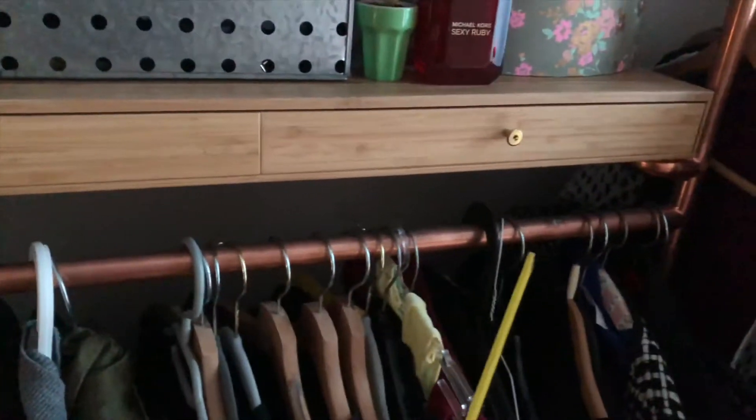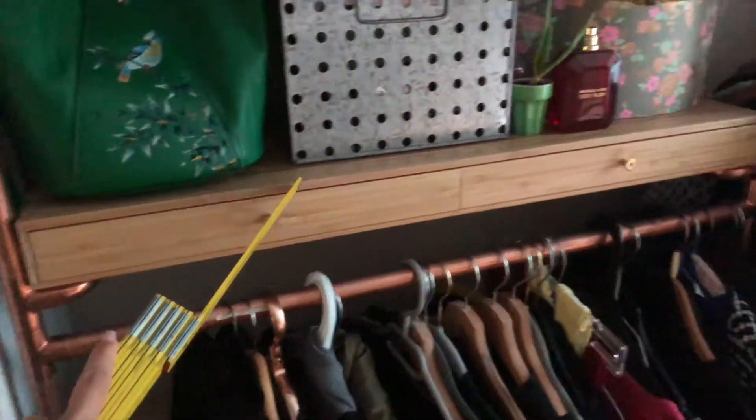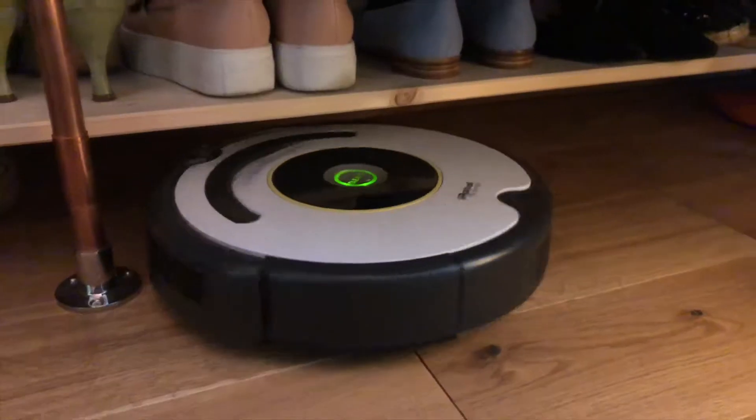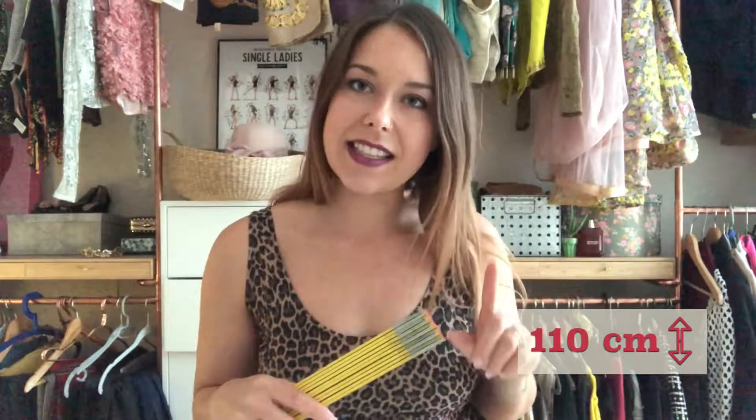Let's have a look at one specific piece of my construction as an example. This clothes rail is determined by the desk on top, which is 80 centimeters wide. The height I decided based on usability and space optimization, so I can comfortably hang clothes and have enough space to the ground to place shoes or let my vacuum cleaner do the job. That's why I decided to go 110 centimeters up.